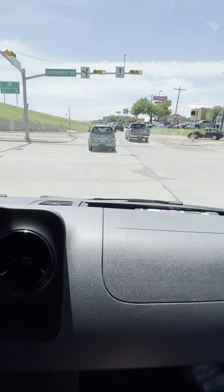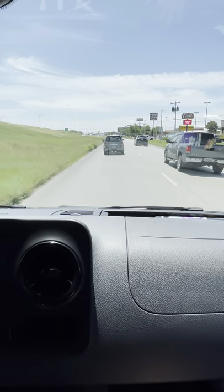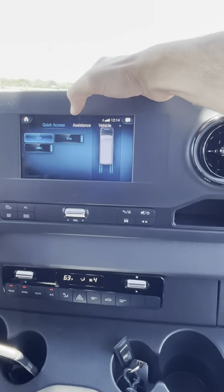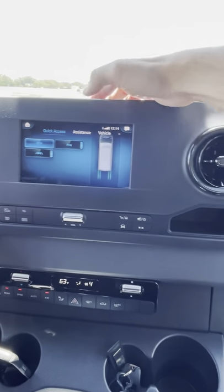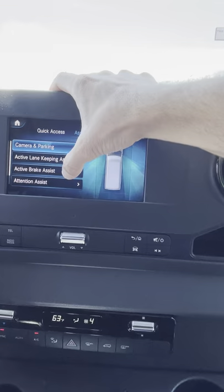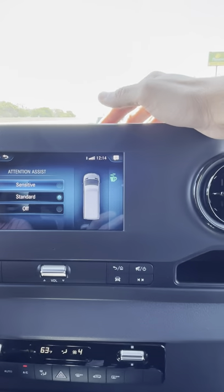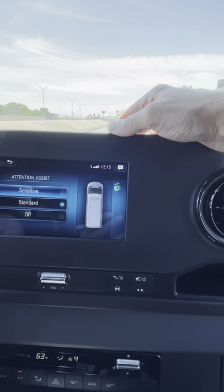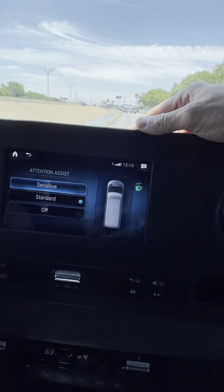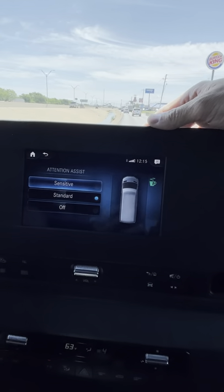This vehicle also has autonomous braking — if you forget to brake and the car in front of you is stopped, it will apply the brakes by itself. In the settings you can adjust the sensitivity of that system, turn off electronic stability control, lane keep assist, parking aids, and active brake assist. You can set it to early warning, medium, or late, or turn it off entirely. It also has Mercedes Attention Assist, which tracks your control inputs — if it seems like you're drifting off, it'll make noise and try to wake you up.